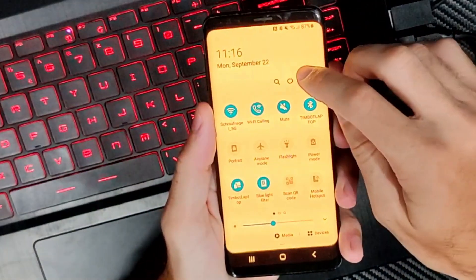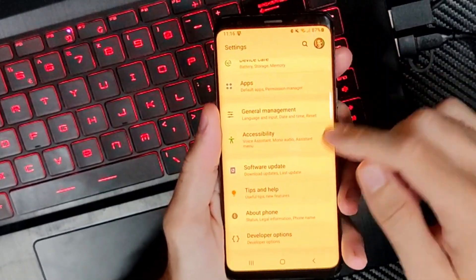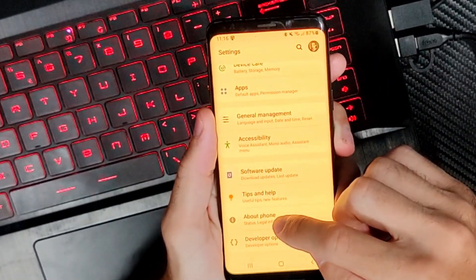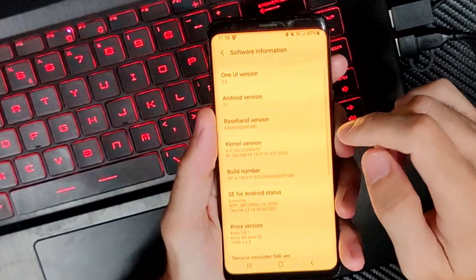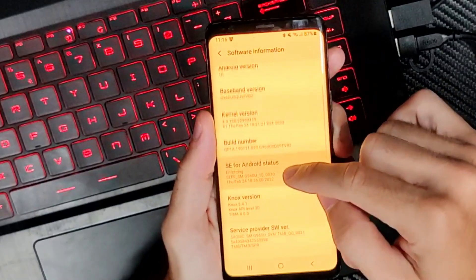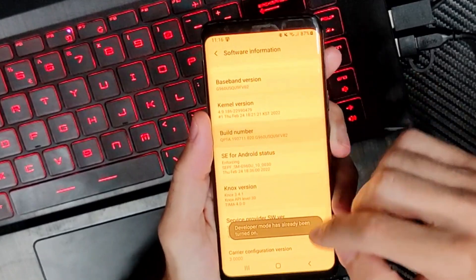just swipe down from the top right and go to settings right here. Then scroll all the way down to the bottom and we're looking for About Phone. Now scrolling down in here until we get to Software Information, tap that and then look for something called Build Number and tap this seven times to unlock developer mode.